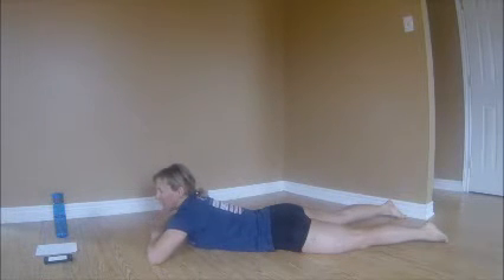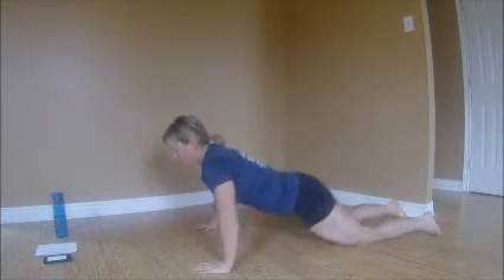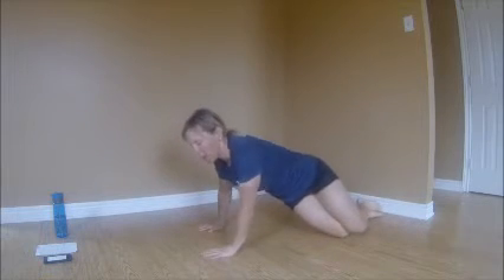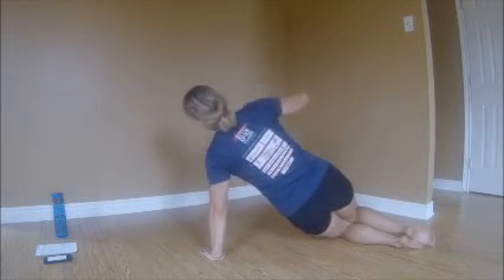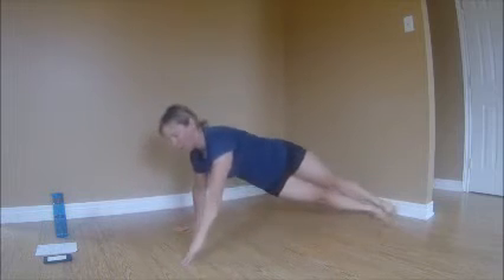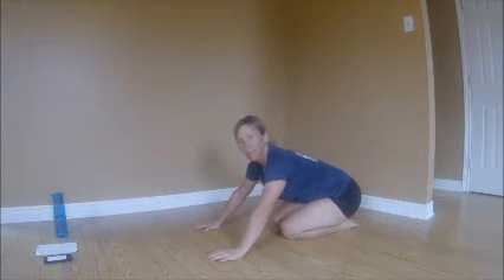That's it for supermans. The next exercise is rotational push-ups with the side plank — or push-up with side plank. So we do a push-up, then move to one side into a side plank, then back to push-up from the other side. We're going to do ten side planks total, which works out to about five or six push-ups. You can do these from your knees or your toes.